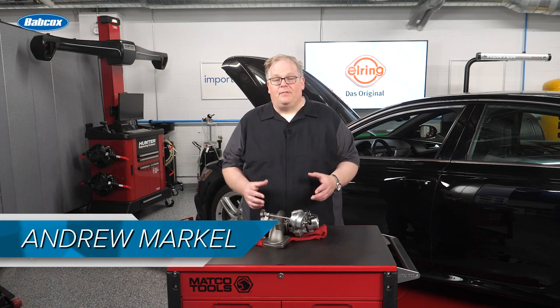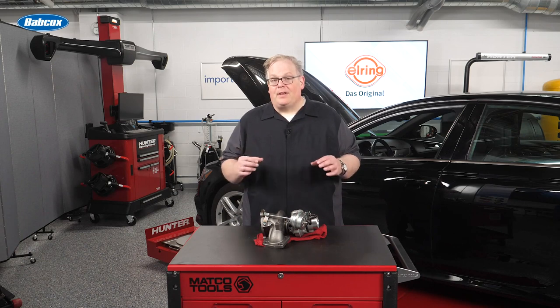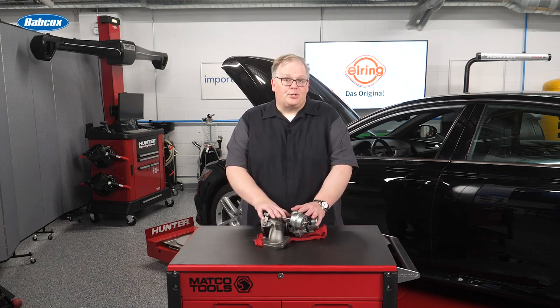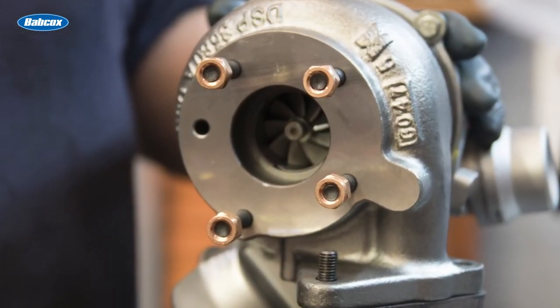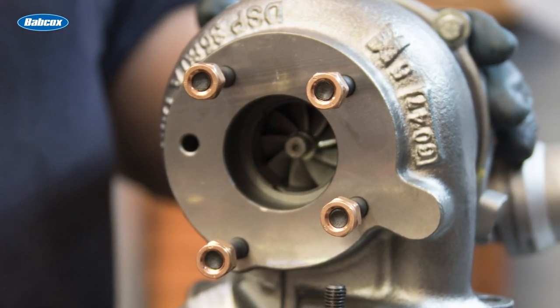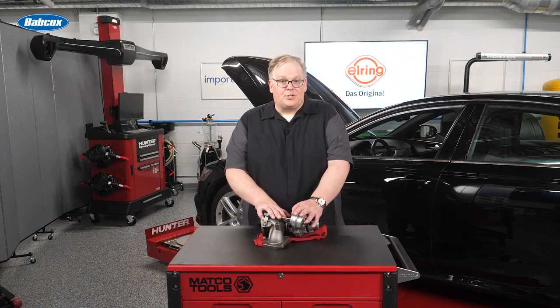Let's say you have an M10 x 1.25 nut that's holding on a suspension component. You have another M8 x 1.25 nut that's holding on the turbocharger or exhaust manifold on the vehicle. That nut holding on a suspension component is subjected to vibration, knocks from the road and other environmental conditions. But the bolt on the turbocharger and the nut, it has a harder life.